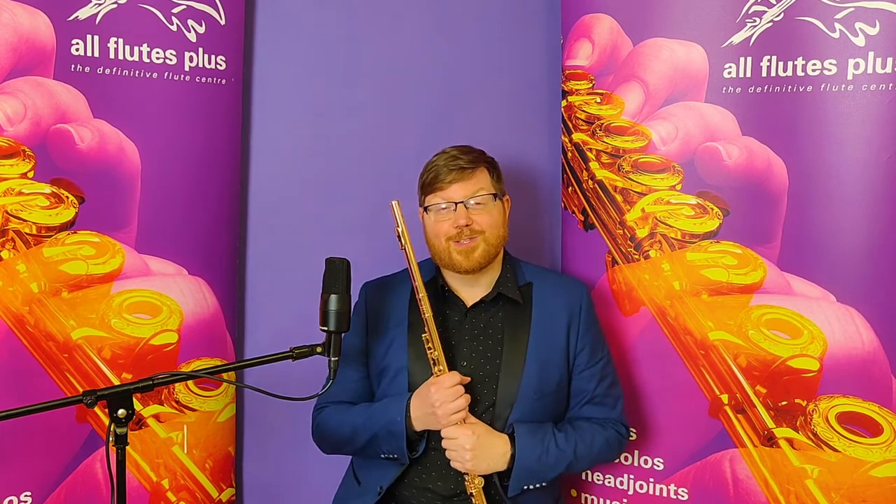It would be very difficult to ever wear the plating off of this instrument. The entire mechanism, as well as the body inside and out, is gold-plated. So if you're interested in trying this very special instrument, get in touch — these will go quickly.